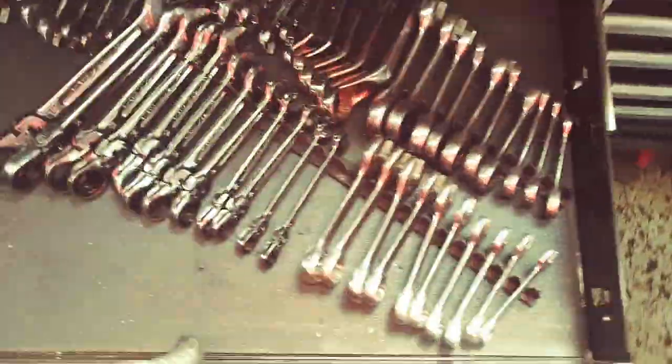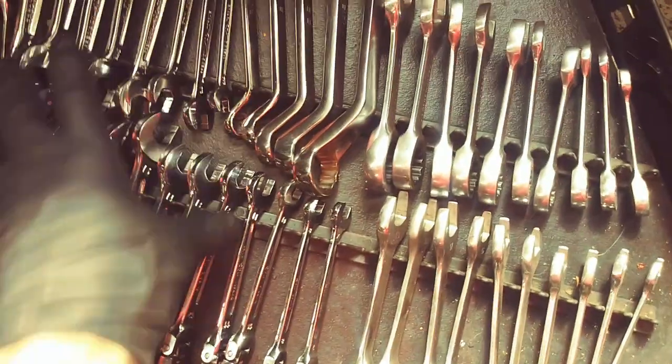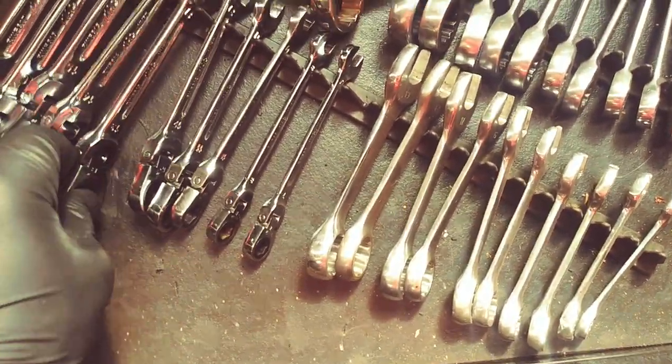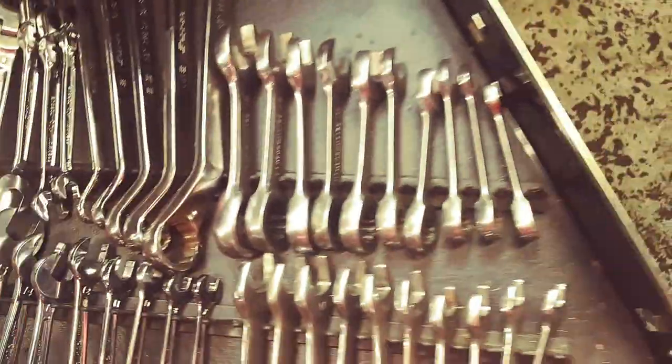Wrench drawer is probably the same as the last one. Now this one is a little bit different — these are new. Flex head. These are made by Mac. These are the offset by Snap-on.